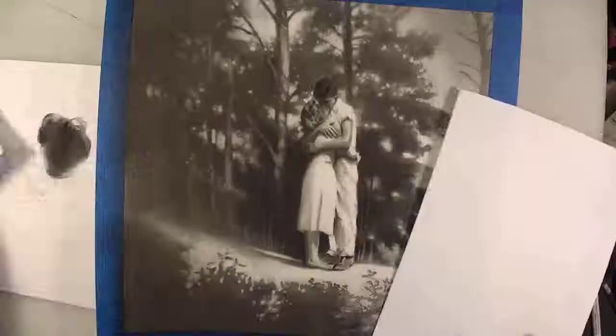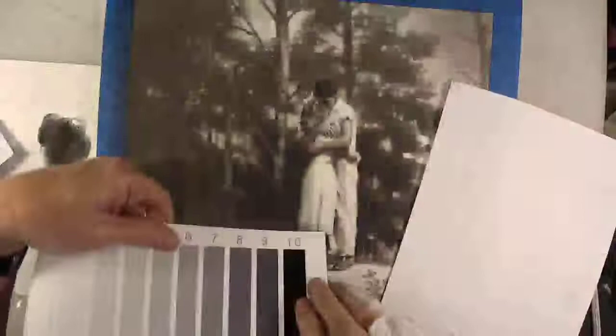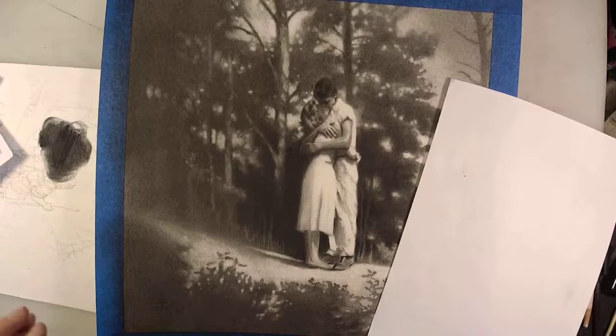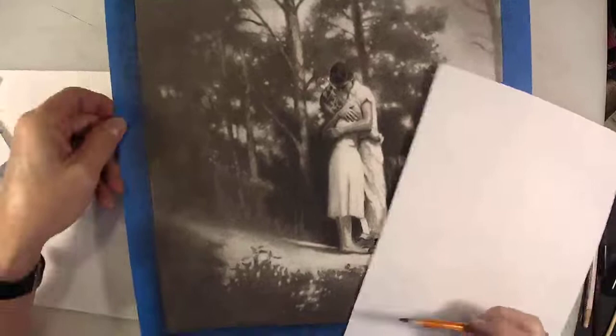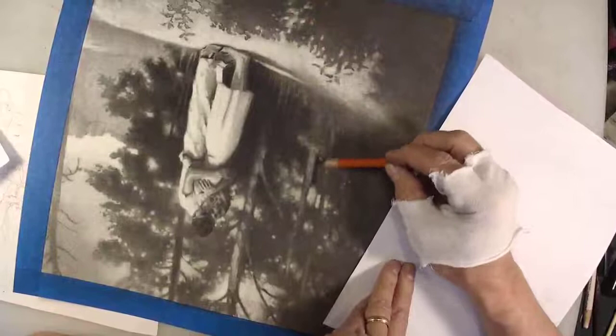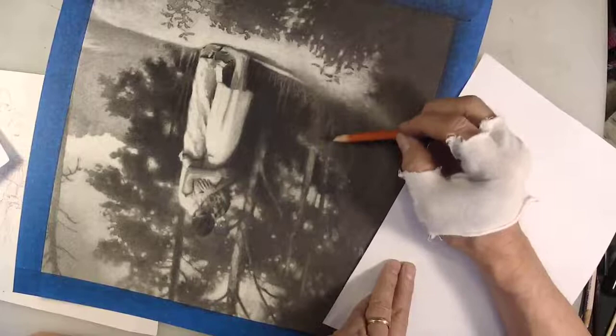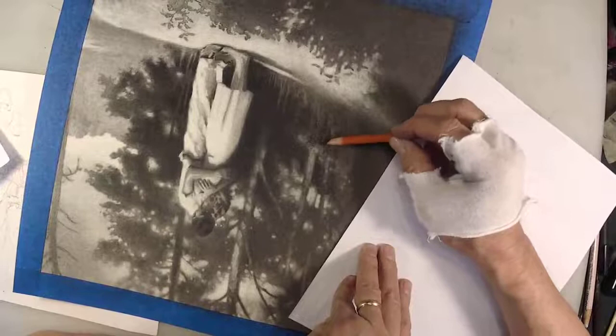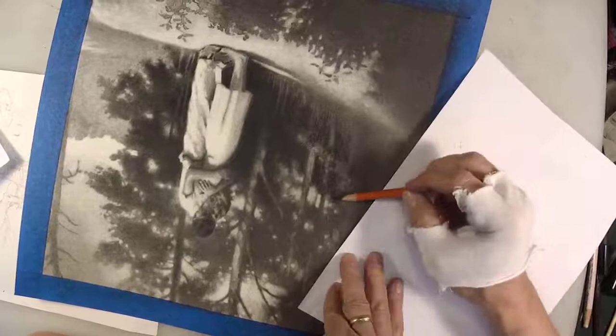That's just about as black as I can get in charcoal, and it's much blacker than the photograph, which is what I want. So I'm really down to nearly the final stages on this illustration. I'm turning it upside down, working very hard to keep the oils from my hand off the paper. I'm using a glove to avoid smudging the drawing — that's the technical term, 'unsmudged.'